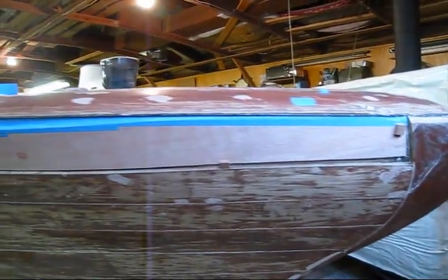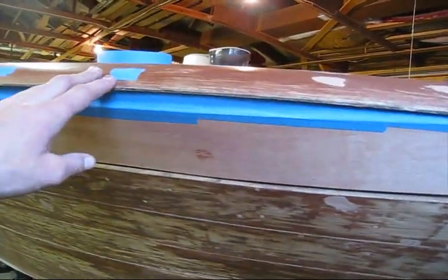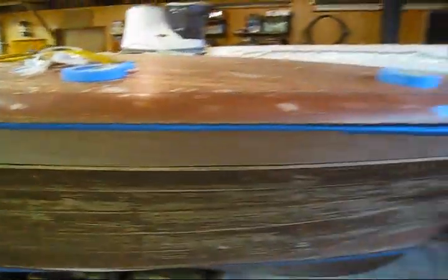This one here, I have to fit in between everything. There's a covering board on the top, there's a plank below it, bullnose up front, and the plank behind it. So it's surrounded by four sides.